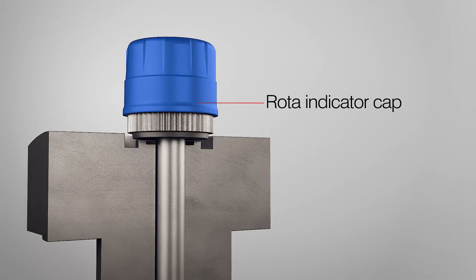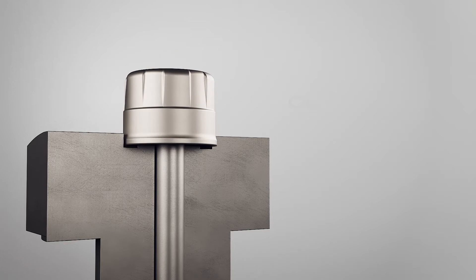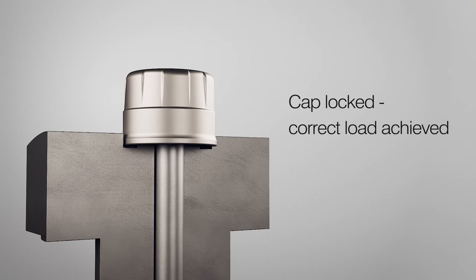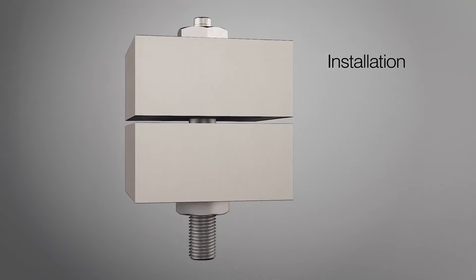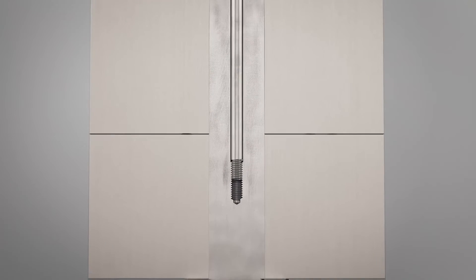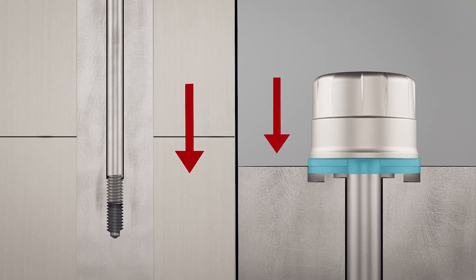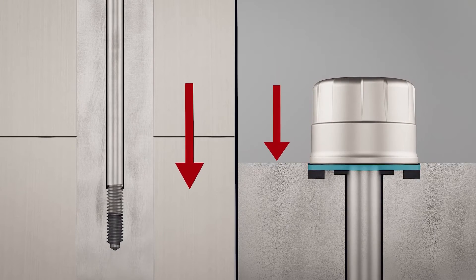The rotor disc engages with the outer cap, turning freely with the bolt in its unloaded state and locking to indicate when correct design load has been achieved. During installation, as the bolt is tightened, its body extends and the pin, which is securely anchored at its base, is drawn downwards. This movement closes the air gap between the underside of the rotor disc and the datum face on the head of the bolt.